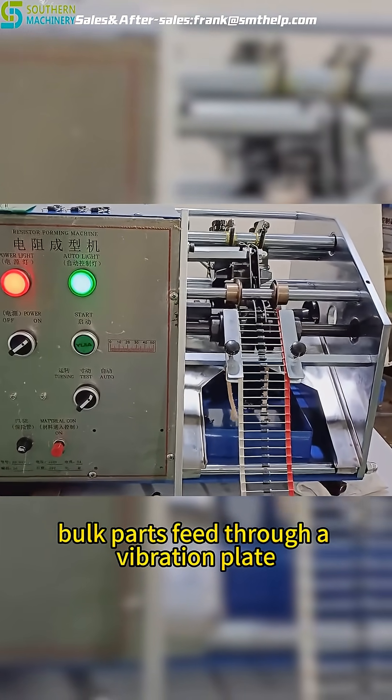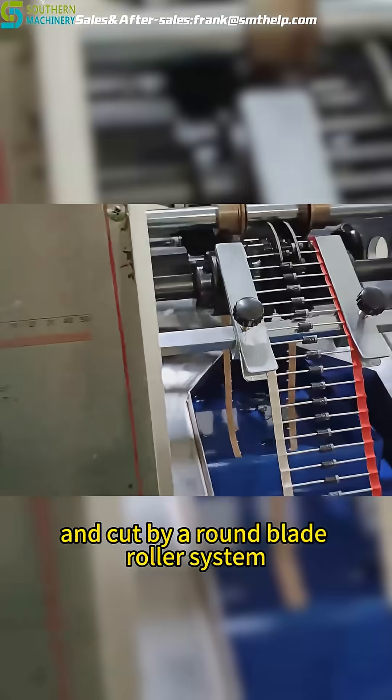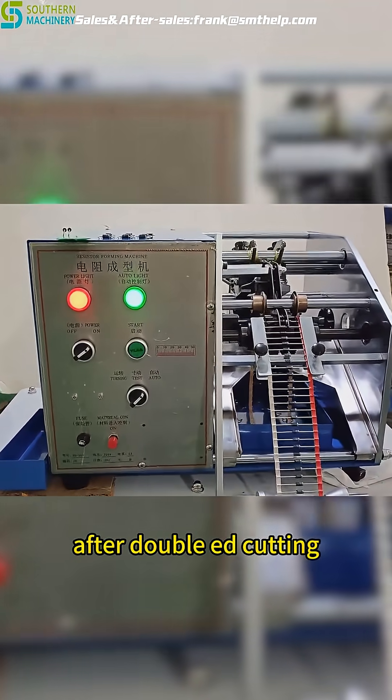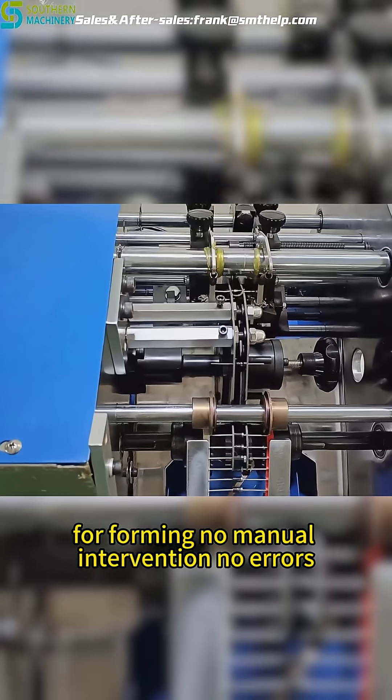Both parts feed through a vibration plate, while tape components are smoothly pulled and cut by a round blade roller system. After double-sided cutting, parts are precisely transferred into a mold for forming — no manual intervention, no errors.